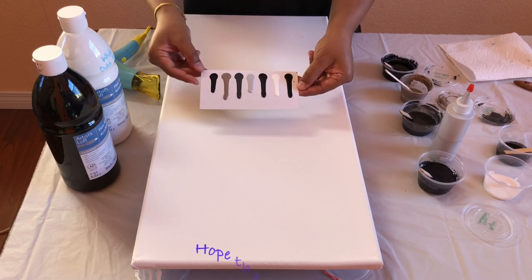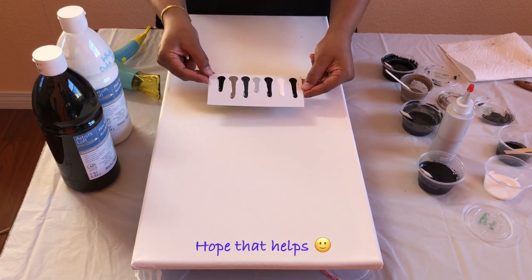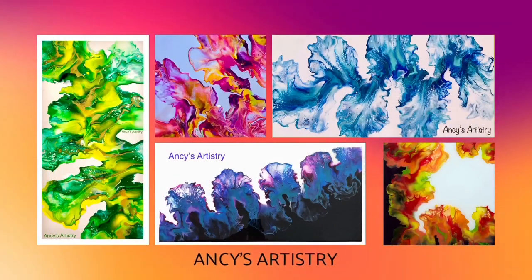So this is the consistency test that I do before each of the paintings, just to make sure they all have similar consistency. This is just one of the most interesting things. Thank you guys, I love you guys. Bye-bye.